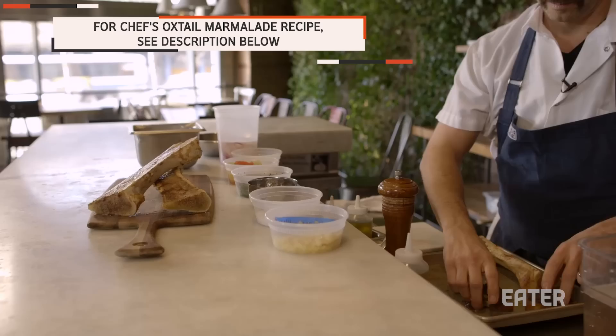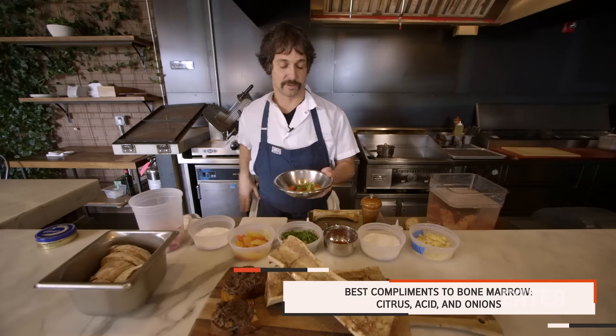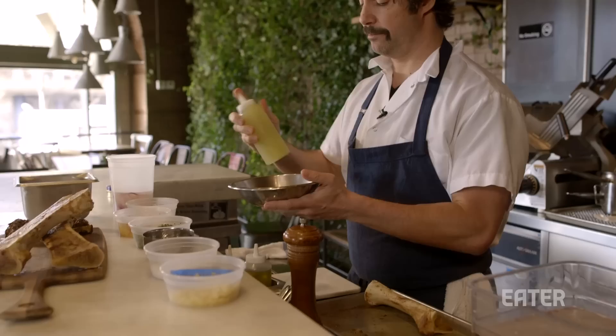So then what we're going to do is take a little bit of our oxtail marmalade and put it on top of our toasts, then take the bones and put a couple toasts on here also. And then we're going to do our citrus salad: oro blanco, grapefruits, lime, orange, lemon, salt, pepper, little chives.